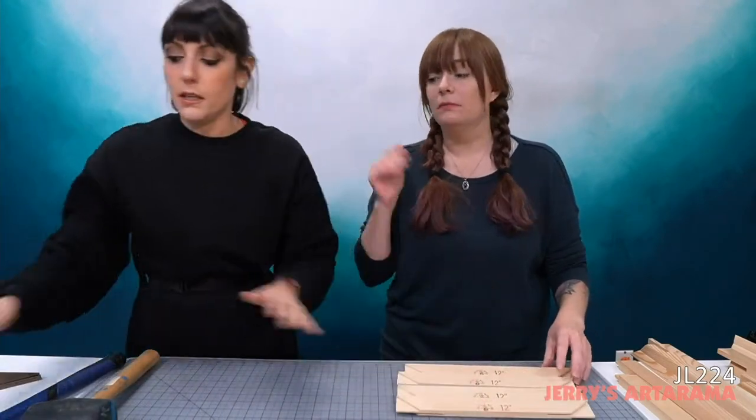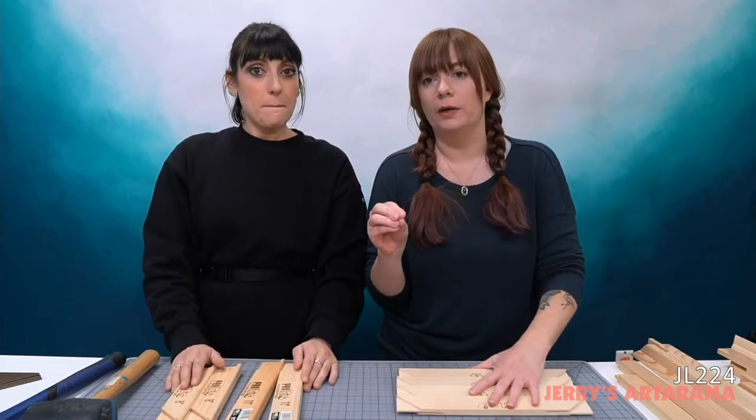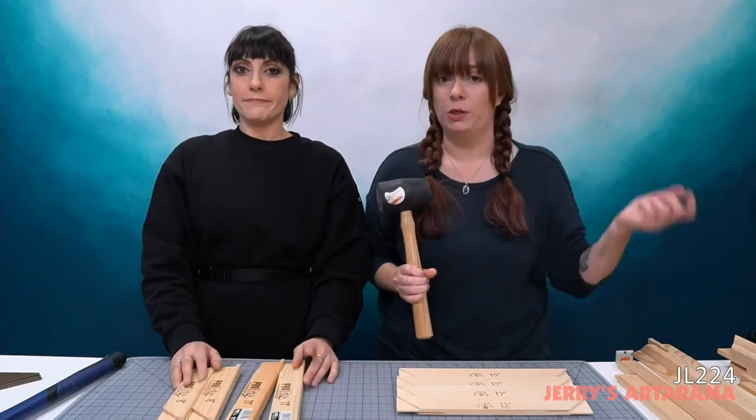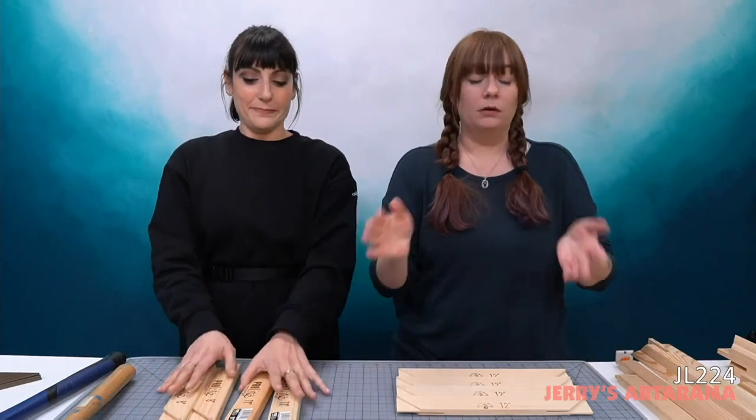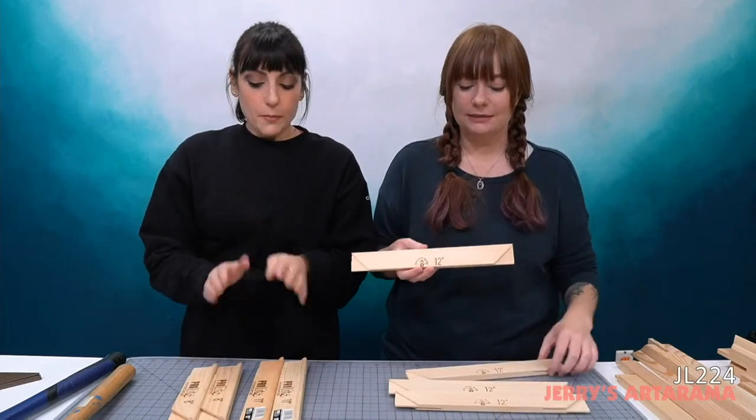I'll hand it off — let's talk stretcher bars. I brought a plethora of stretcher bar options. We'll start from light duty to heavy duty. The first options I have for light duty — I'll be Vanna White today — and you're also going to help me assemble. Fair warning: we are going to be using tools today, so if you have headphones on or volume cranked, it might get a little loud. Anyway, we have the Pro Light stretcher bars.